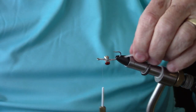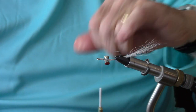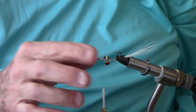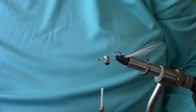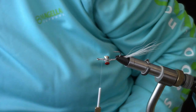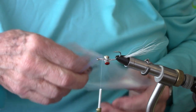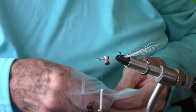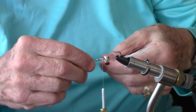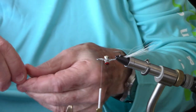One of the nice features of this Clouser pattern is that we put the eyes on the top of the hook, so the pattern as it goes through the water will be much more weedless — it will travel through the water hook-point up. The next thing we're going to do is add some midge flash. Bob says six or eight strands, so you don't have to be critical about the exact number.